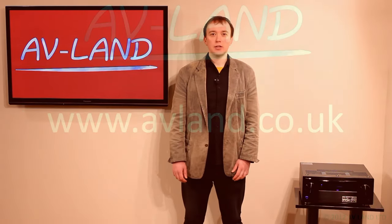That's the end of our review of the Pioneer SC LX86. If you'd like to order one of these, see more video reviews, or find out more information about it, please visit our website, avlan.co.uk. Thank you for watching.